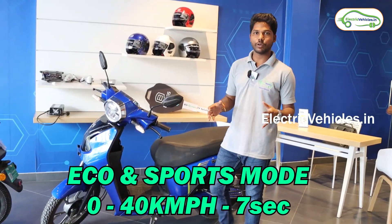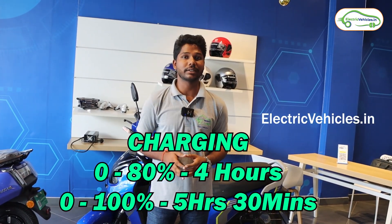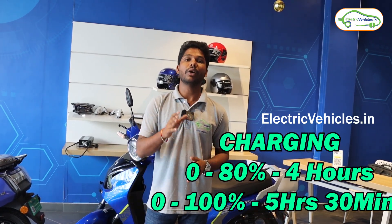Be it in Eco mode or Sport mode, this vehicle can achieve 0 to 40 kilometers per hour in just seven seconds. Moving on to charging, this vehicle takes 4 hours from 0 to 80 percent and 5 hours 30 minutes to charge from 0 to 100 percent.